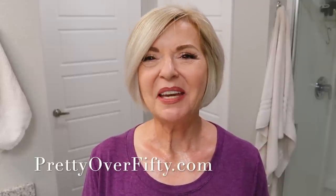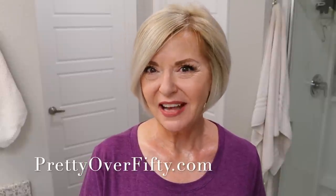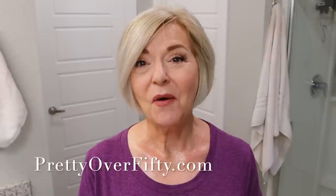Welcome in. I'm Kimberly. This is Pretty Over 50, where we talk everything makeup, skincare and style for the over 50 woman. Recently I've been styling my hair a little bit differently, and so many of you have asked me if I could do a demonstration and show you exactly how I put it together. That's what we'll be doing today.